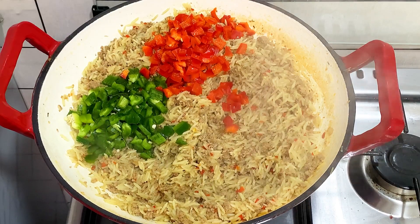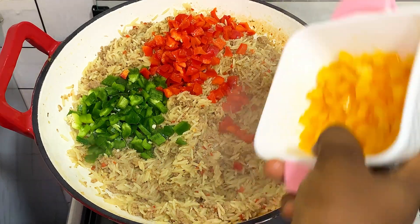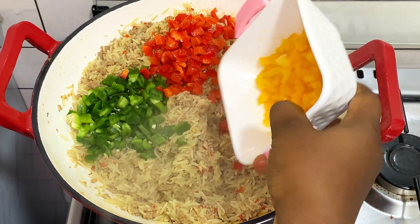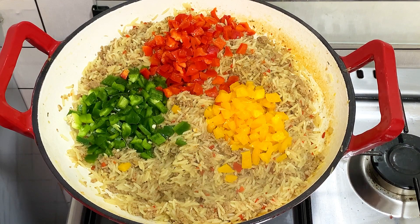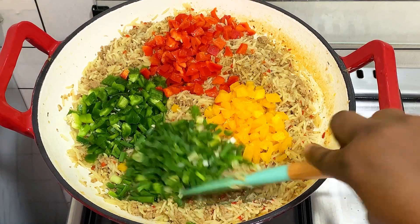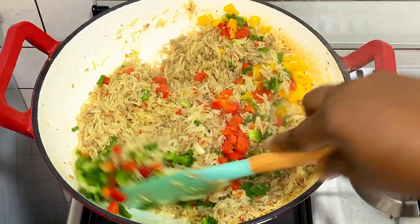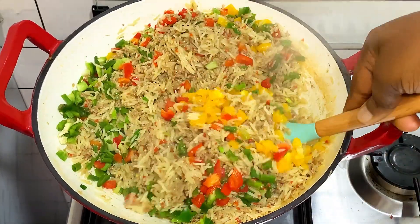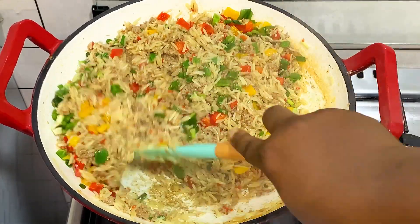The reason I didn't add the bell peppers from the beginning is because I want them to be very crunchy — not like when you add them from the beginning and they lose their crunchiness. Now I've added my peppers and I'm going to add my spring onions — some people call them green onions, but they're spring onions. I'll mix everything together and you can see that our rice is already taking shape and looking so yummy and delicious.